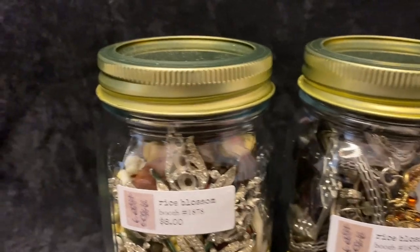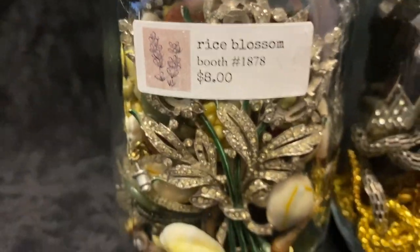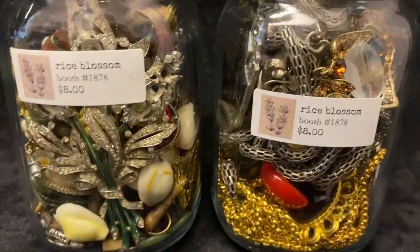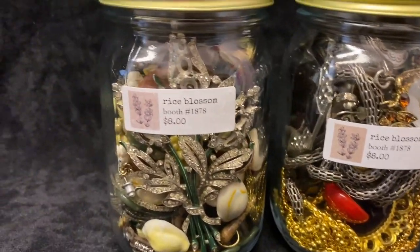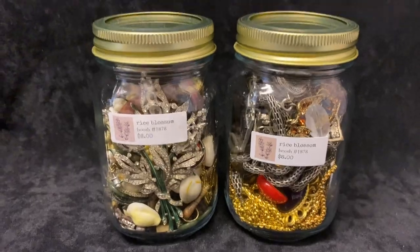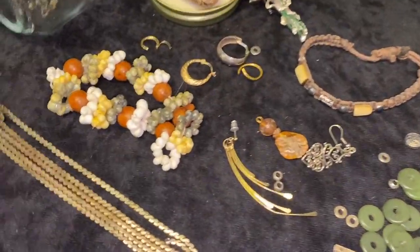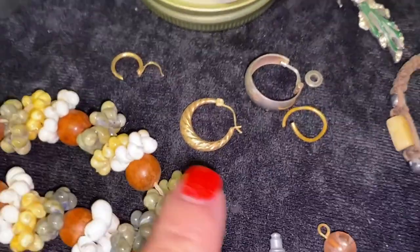Hey friends, in today's video we are going to be unjarring these two jewelry jars that I picked up at the antique mall. Two little jewelry jars from Rice Blossom — how cute is that name? They were originally eight dollars each but I got them for 20% off, so I'm excited. Let's open them up and see what's inside.